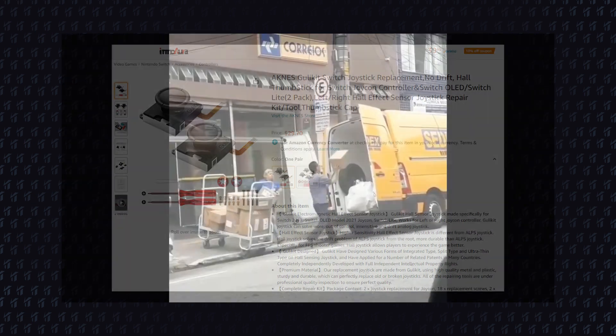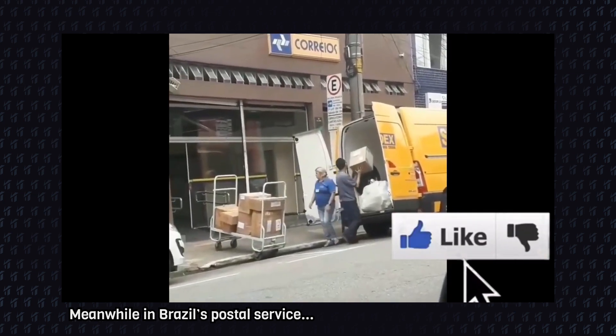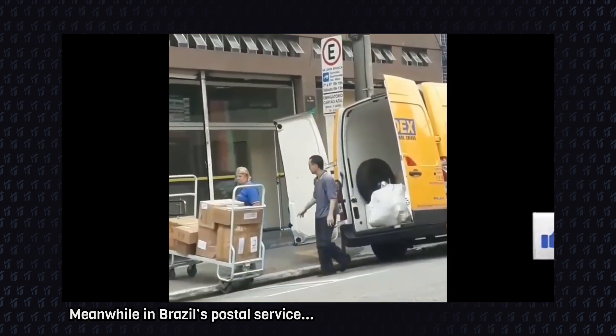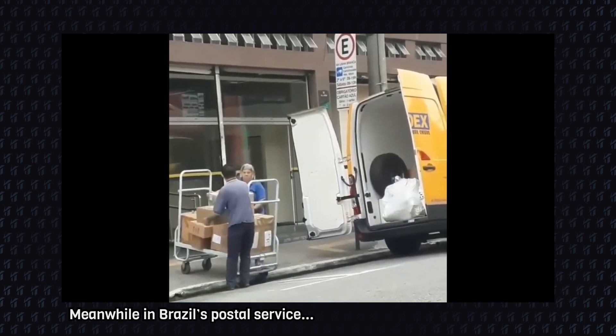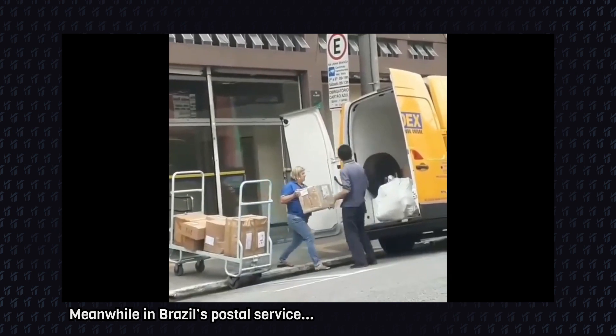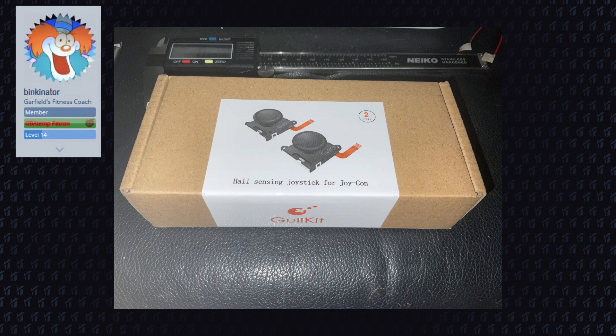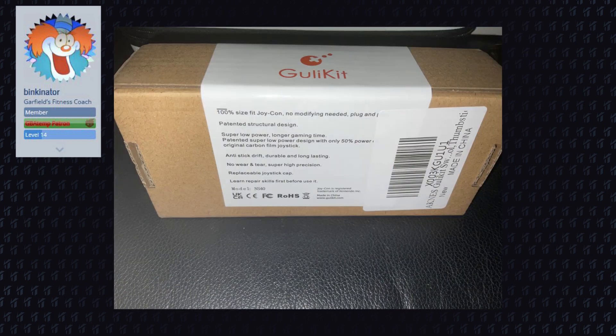I quickly bought two pairs, and as soon as I receive them — which will probably take a while — I will make an installation video and fully disassemble a unit to see the internal components. At the moment of this video I have not yet tested them, but a user by the name of Binkinator on the forum GBAtemp has tested them and reported that they work.